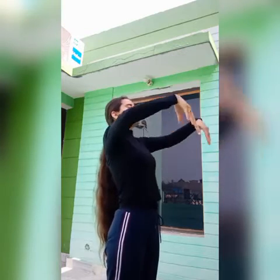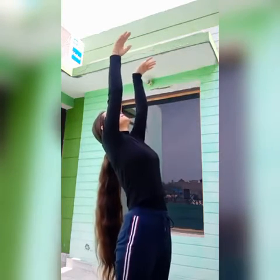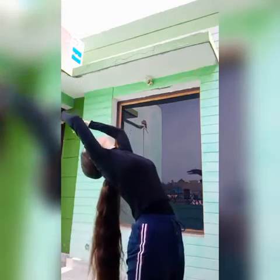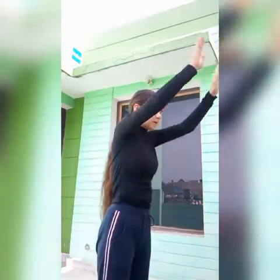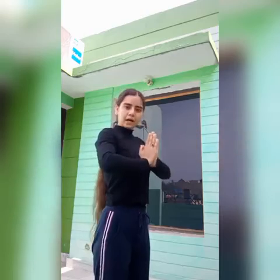After holding Anjali Mudra in pose number one, lift your arms up and then bend backward, then slowly come up. This is pose number two.